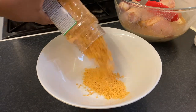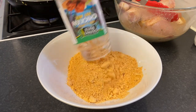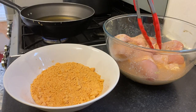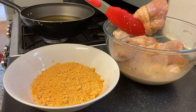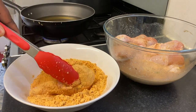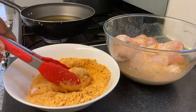Now I'm going to pour my chicken fry mix into my plate. It already has some spices — salt, celery, pepper, and a whole lot of spices; you can read them on the container. Then I'm going to cover my chicken drumstick with the chicken fry mix.